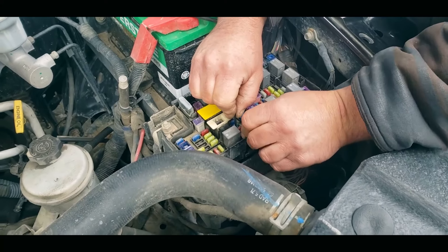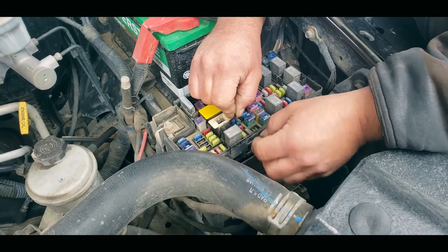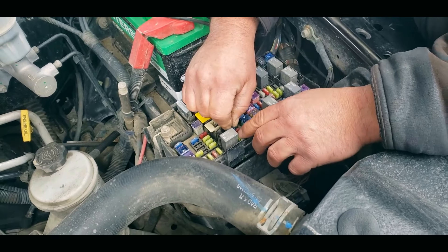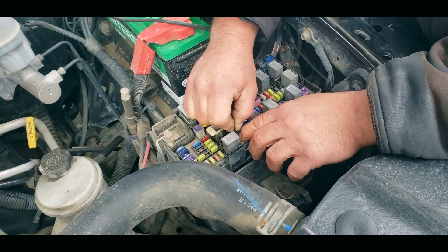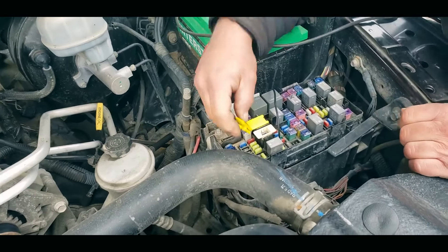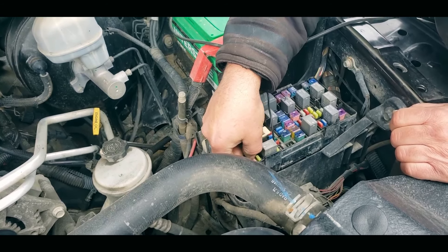To get around this, we are going to bypass the fuel pump relay. You can see we run a patch wire from inside of the relay into the box itself, and patch that to the power from one of the fuses. That bypasses the relay for us.